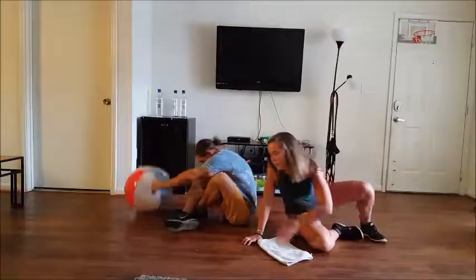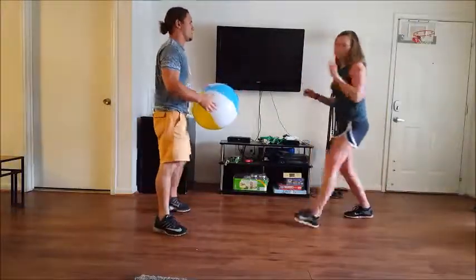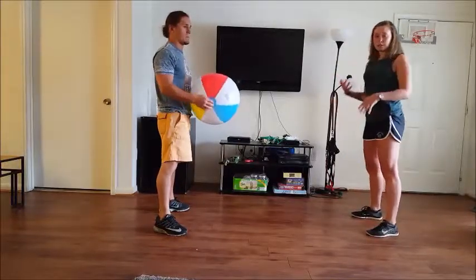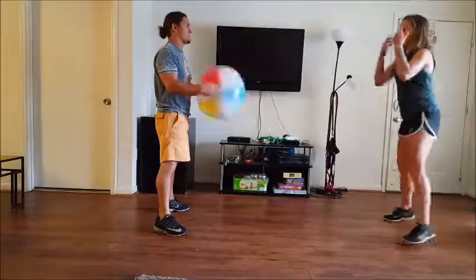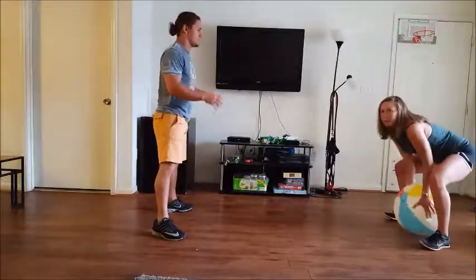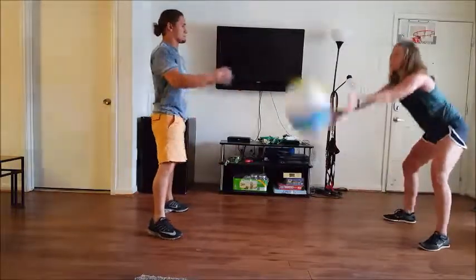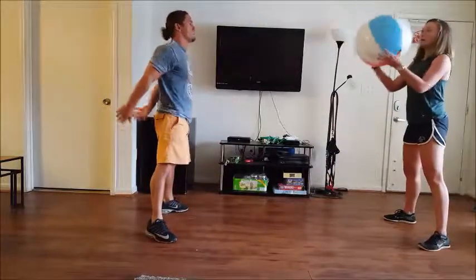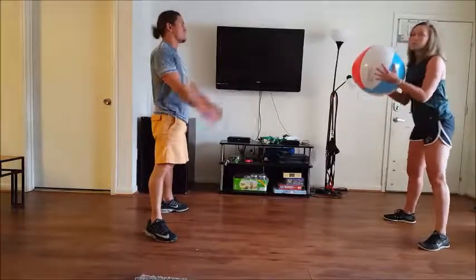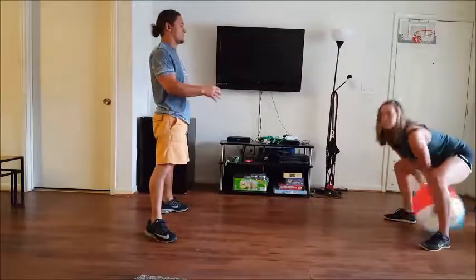Now we're going to keep the med ball and get a reasonable distance apart. Pick a med ball anywhere between six to ten pounds. What you're going to do is squat down and swing it forward — getting low to the ground, bringing it down and swinging it up. You're going to be standing a lot further apart in practice, so just sling it as far as you can. Obviously you want to do this somewhere with high ceilings, preferably outside, since this might be a problem in a gym. But it's a great workout.